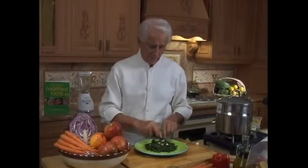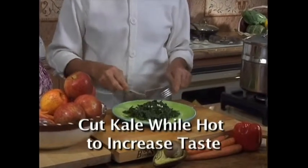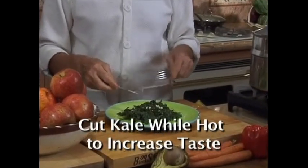It is important to cut the kale a second time, because cutting blends all the ingredients together as one and makes the kale taste great.